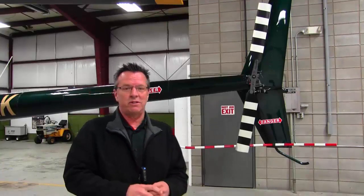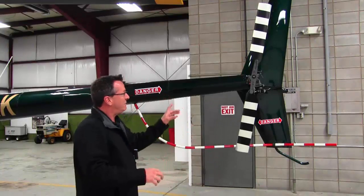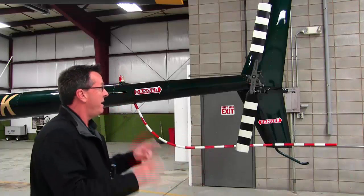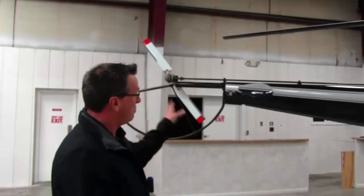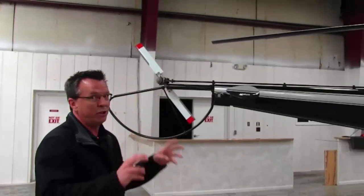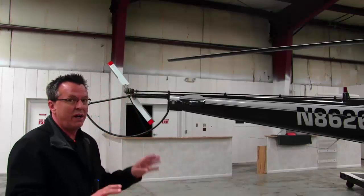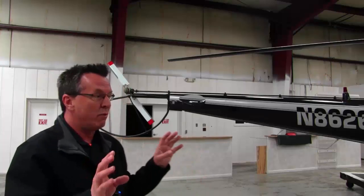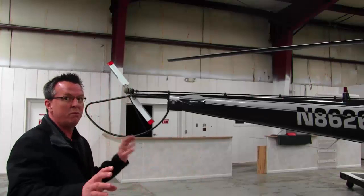Next, tail rotors. The Robinson is known for having a really good tail rotor design that is very effective. The Enstrom's tail rotor also has pretty good reviews and is considered a really good system as well. Flying both, I can't say I noticed any big difference and I really have no pick as far as which one would be better.